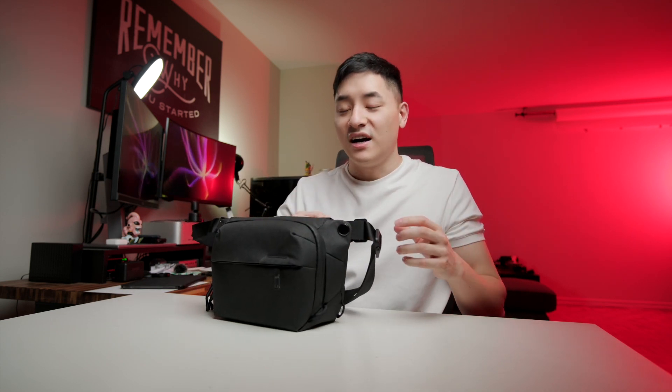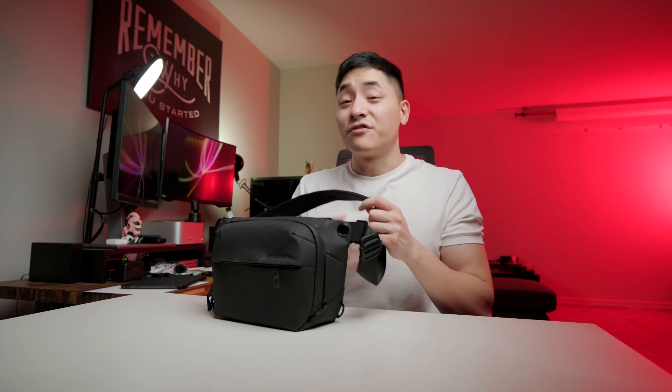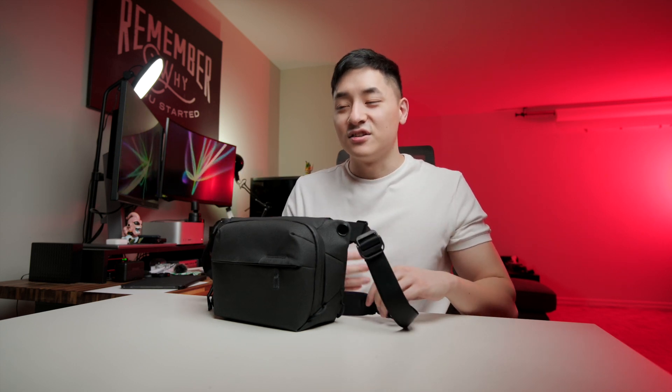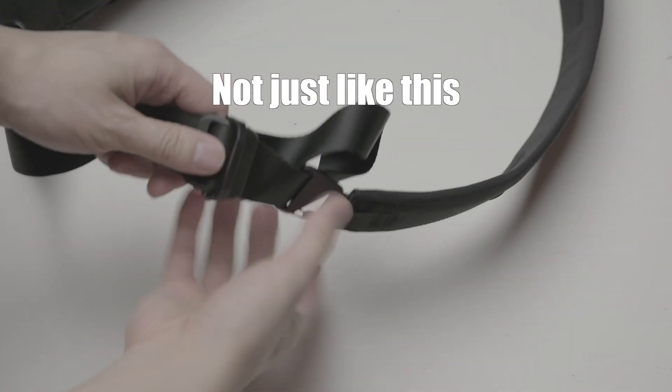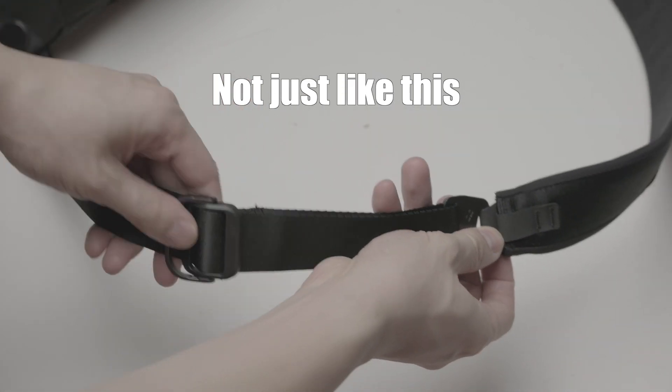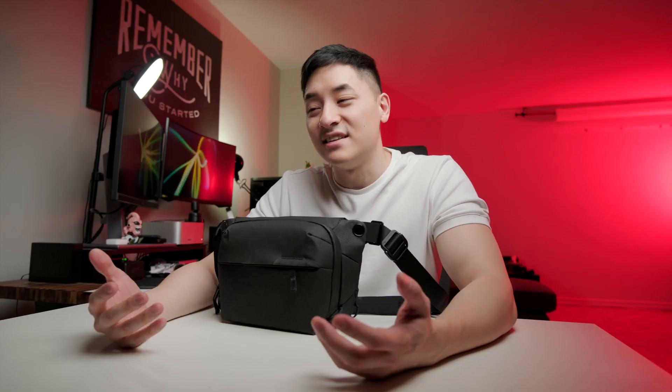Sometimes, depending on the situation, I want to just swing it to the back, and because putting it in the front is very tight — since I don't like it sagging down — I have to do a lot more adjusting just to do that. Knowing the bag can do all these carry modes, I tried to take full use of it, and I actually end up having more issues with it.